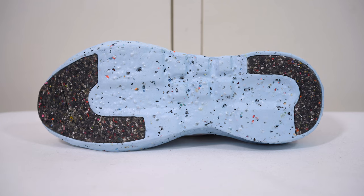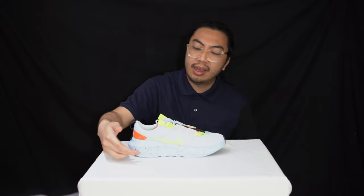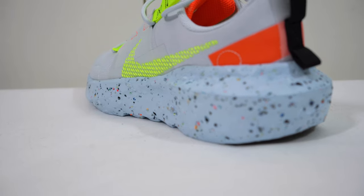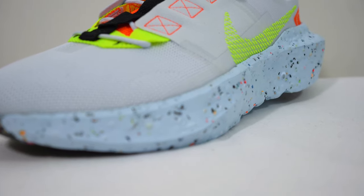Moving along onto the midsole. This is an elevated Crater midsole unit. As mentioned, with the Nike Grind pellets that you can see around — these are recycled materials. These are old Nike sneakers and their soles being used to good effect right here.